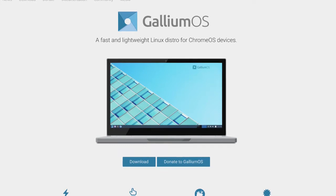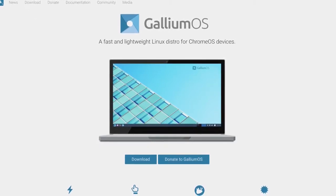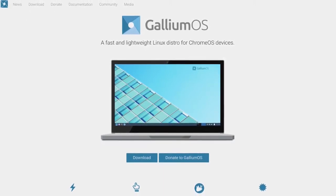For this tutorial, I'll be installing GalliumOS, which is a Ubuntu-based Linux distro that has been optimized to run well with Chromebooks. It works really well with the ASUS C302, something I mentioned in my previous video, and at least for this specific device, it seems like the best Linux distro to go with for dual booting.